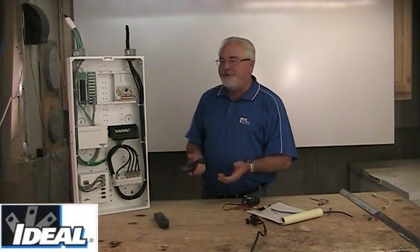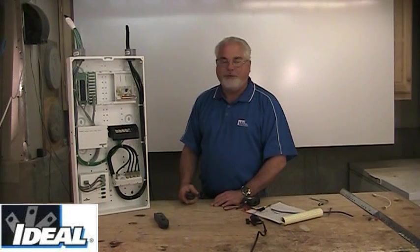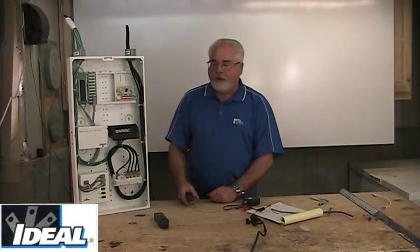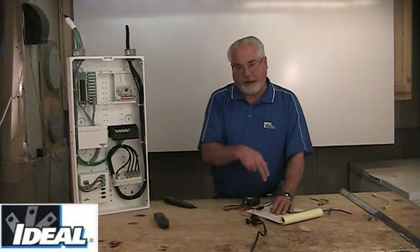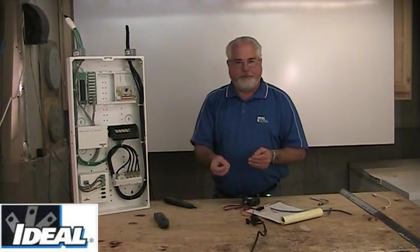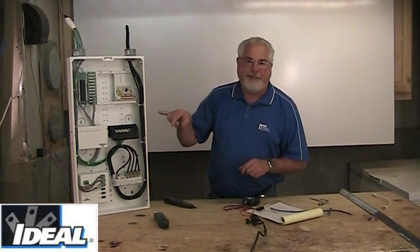These tone probe devices have a volume control and you can back it down until you hear the loudest sound in the cable. Most of us don't hear real well and you're going to get two or three that sound real close together and you can't quite figure out which one it might be. If you read the instructions, you'd see that in category cabling all these pairs are twisted together. That twisting eliminates noise or crosstalk, which also weakens the toner signal, so by the time you get back to the panel it's not as loud as it could have been.